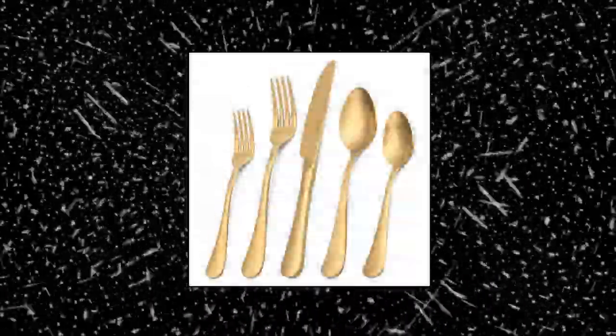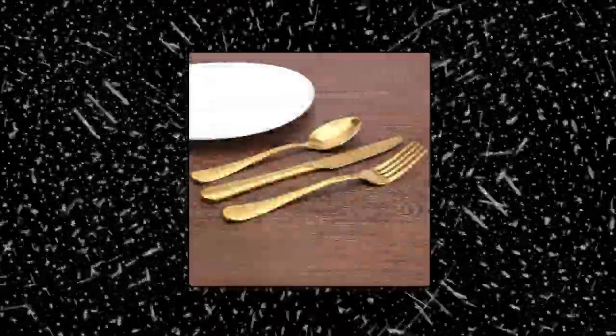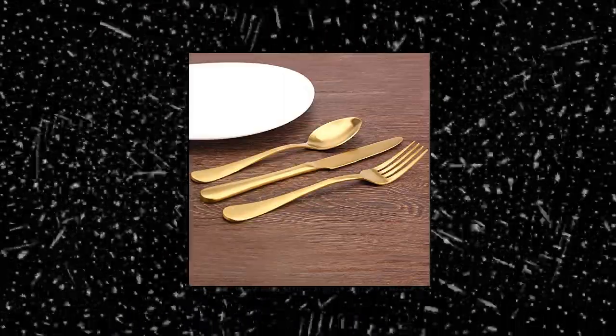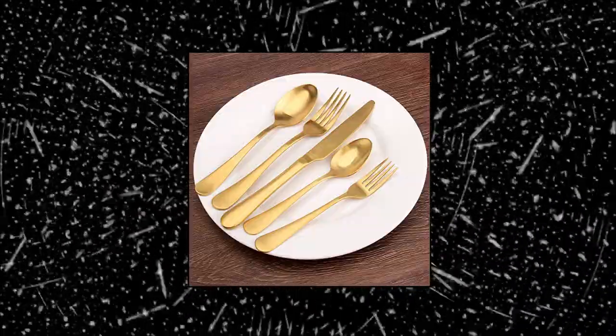High quality material — extra thick refined high quality stainless steel, matte finish, excellent resistance against corrosion, extremely durable. Superior design — smooth surface and satin polish makes these tableware sets always keep shining.